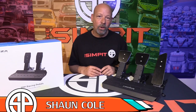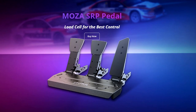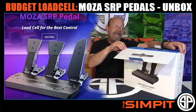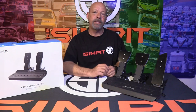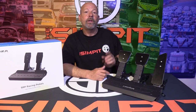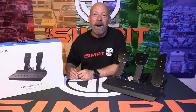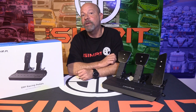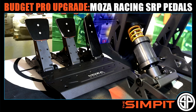This is the Sand Pit, I'm your host Sean Cole, with the real star of today's show — the SRP pedals by Moza Racing. We recently did an unboxing, assembly, and first look, as well as a full in-detail review of these pedals. Today we're trying something different: the quick review — for people who don't have a lot of time and don't need every last measurement. If you want more, you can check out that full-length video.